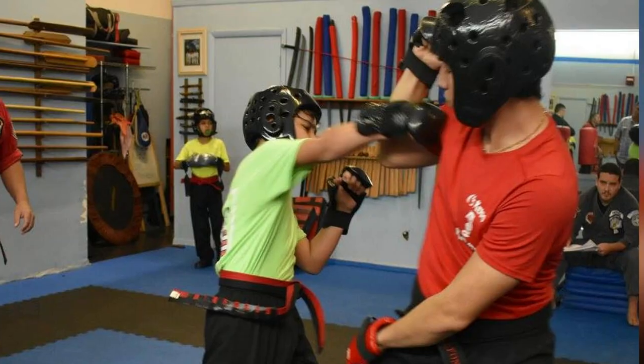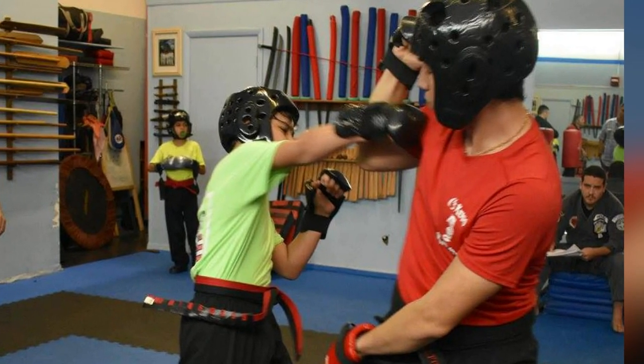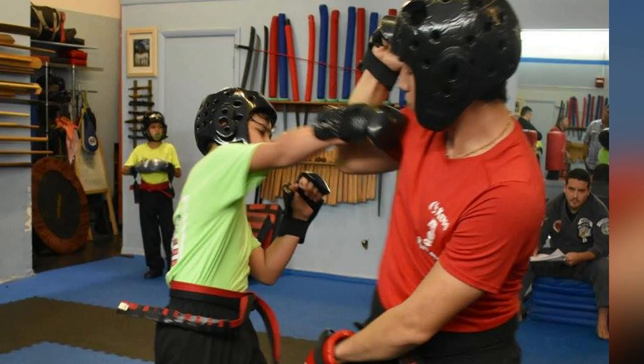So from an instructor's point of view, what are we looking for when we test a student? I cannot speak for every school or everyone, but when I was teaching kids, I can tell you what we looked for. This goes for both black belts and regular grade testing. First and foremost, the students need to know their material. There's usually a set curriculum required for each testing period, and the student is expected to know it.